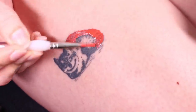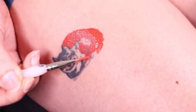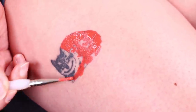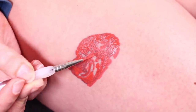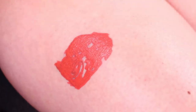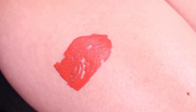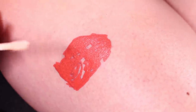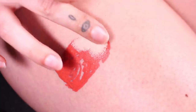Now for the second method of tattoo cover-up. I'm starting the exact same way — going in with the coral color from the Complexion palette as my color-correcting layer. This method is a little bit easier because once this layer is fully dry and fully transfer-proof, you won't reactivate it with a concealer.